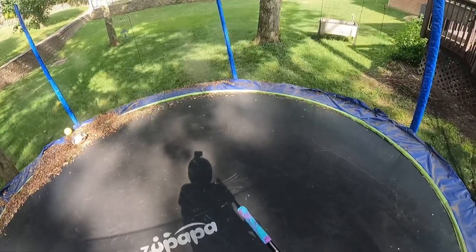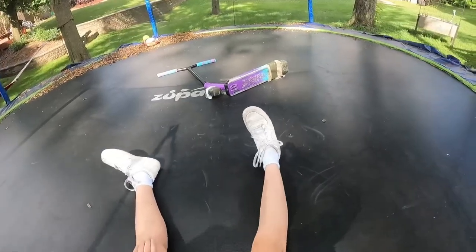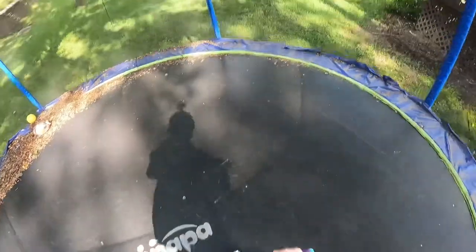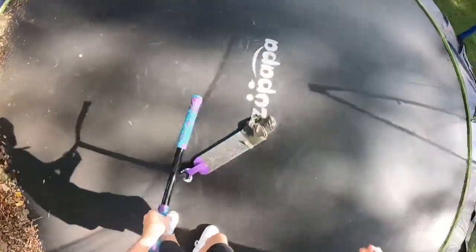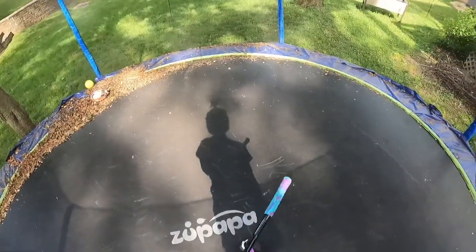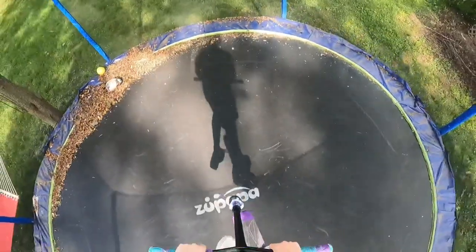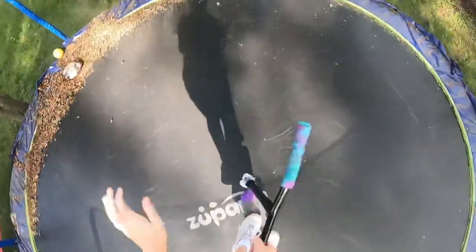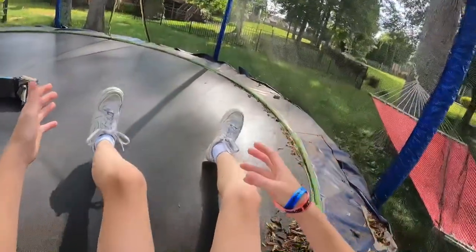I'm going to redo that finger whip because it didn't look very good. I'll count that. I think I'm going to try and do some tricks I can't do on my actual scooter. Let's go for bar bar. Oh, that wasn't bar bar.